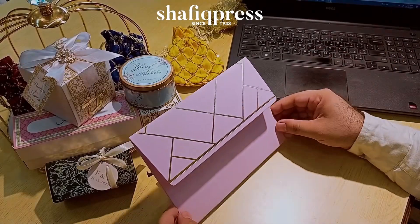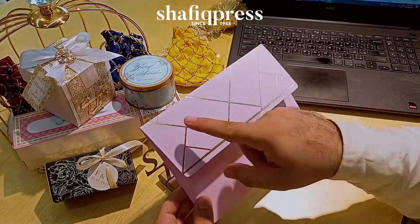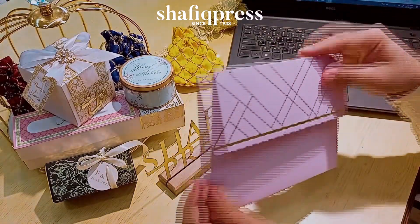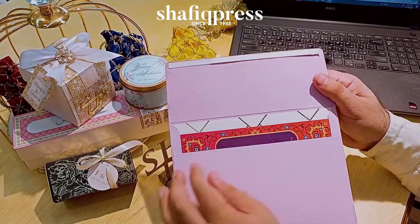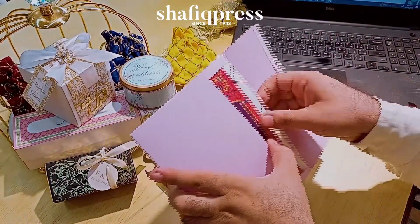A beautiful horizontal light purple invitation card with geometrical gold foil work. This is from the front. On the backside, as you take the card out, we have a double tape pasting area from the inside.